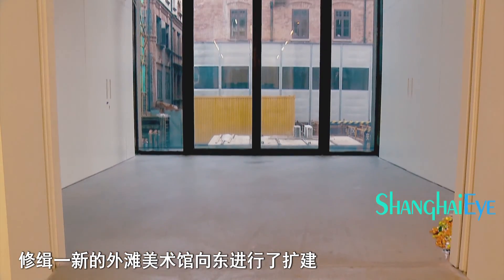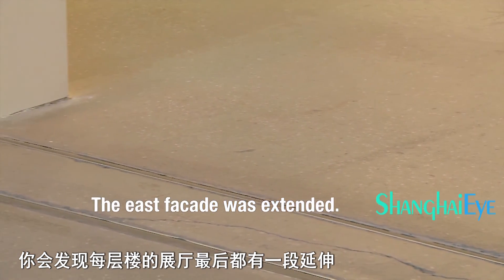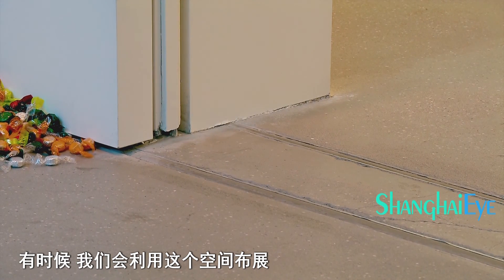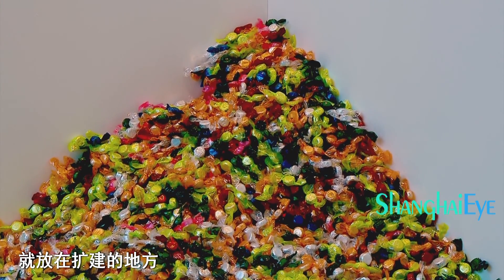We rebuilt the east facade — we basically extended it — so you can see there is a back room of each exhibition hall right now. Sometimes we also open that space to extend the exhibition hall, like this time for the Felix and Salas Tourist exhibition, where you can see that we hold two of the artworks over there.